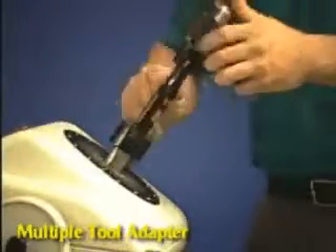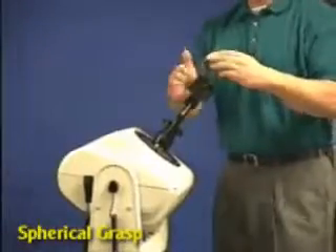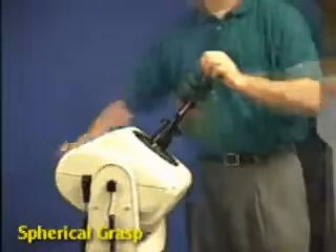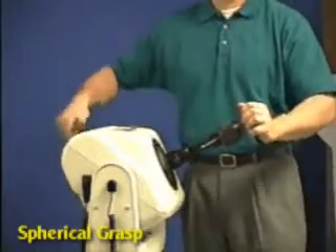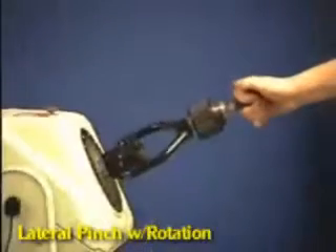Install the multiple tool adapter to the dynamometer shaft. By installing different knobs to the adapter and adjusting dynamometer height and tilt, you can simulate a wide variety of work-related tasks.